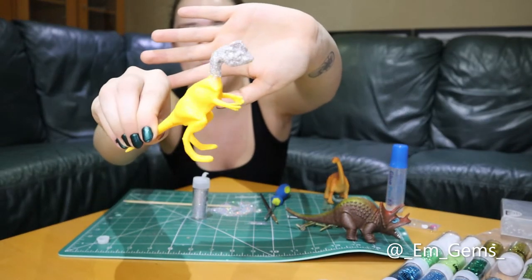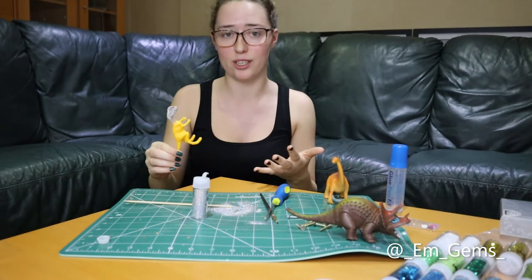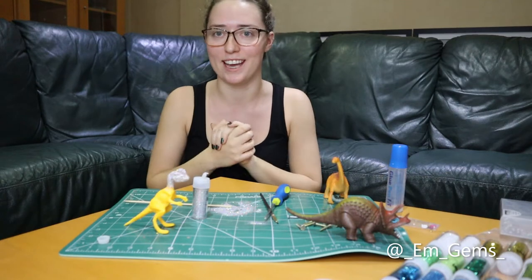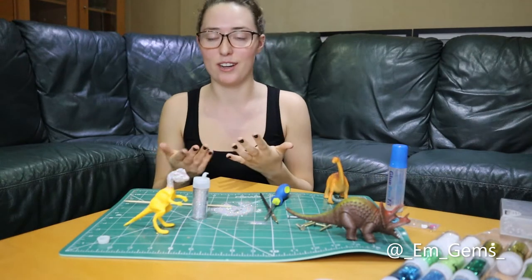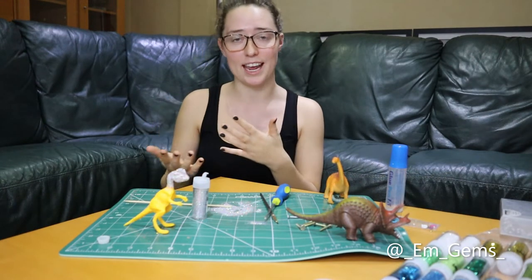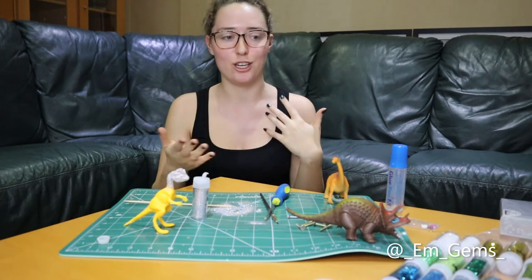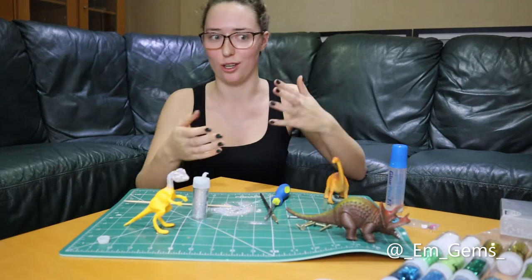I've started this one so you can get the gist. You literally just need some toy dinosaurs, glue, and glitter and you should be able to put some of these together yourself. It's just a really fun activity — you don't need to be a certain age. Here I am at 21 doing it, but it's great for little kids too, and you can use all different colour glitters.